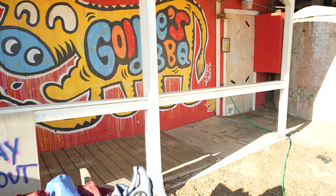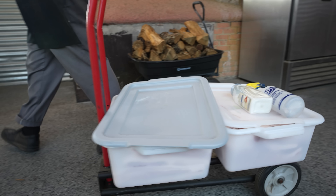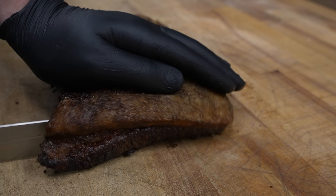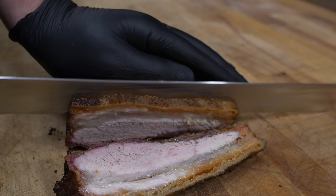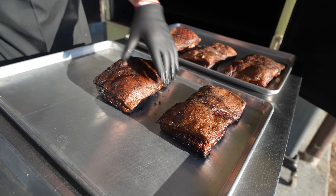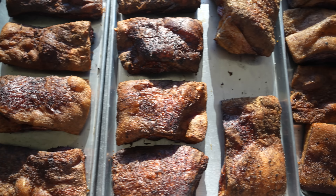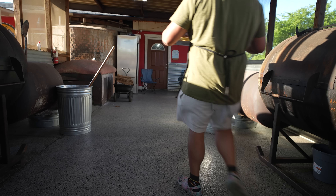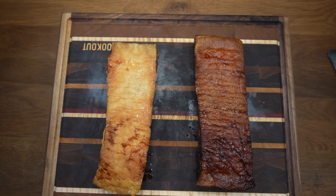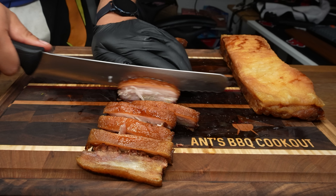Texas Monthly's number one barbecue restaurant, Goldie's Barbecue, has a new barbecue item that is so incredibly good. It's crunchy, tender, and rich, and unlike any other bite I found while I was out in Texas. During my time at Goldie's, I gave Jerby Barbecue, one of the owners, a hand while he was making them, and he gave me permission to share a backyard version of their recipe so you can cook them at home.